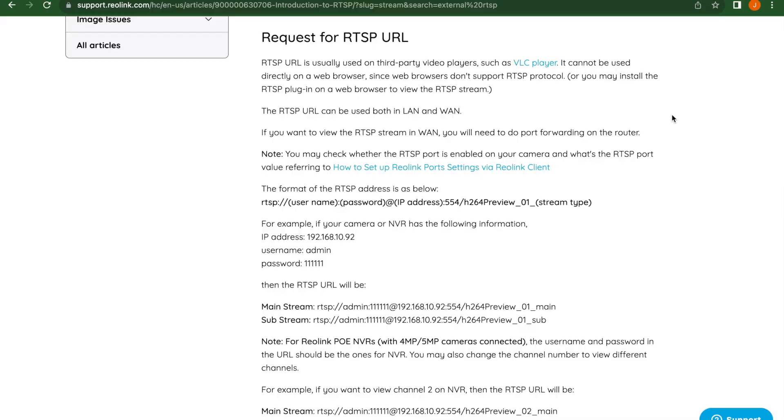This article — link will be in the description — explains how to build out your RTSP URL to find the camera stream on your local network. You'll need to change the entries in parentheses: username is typically 'admin' as it is for most IP cameras. Password is what you set up in the app. The IP address can be found in the app under your camera's details. Port 554 is the default port number unless you've changed it.